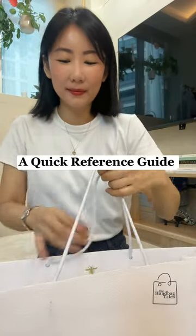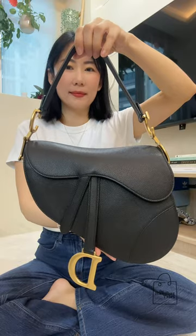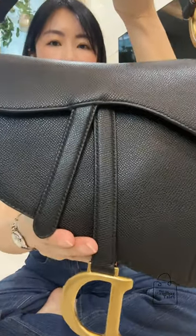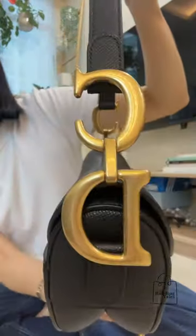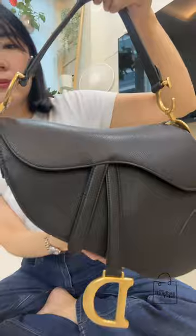A quick reference guide to the Dior Saddle Bag. It comes in two sizes: a mini and this classic size. This is their durable black grain calfskin leather option with antique gold hardware. The newer ones, like what I have here, do come with two straps.